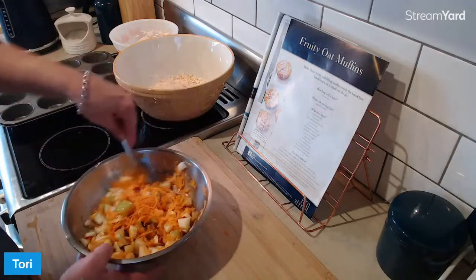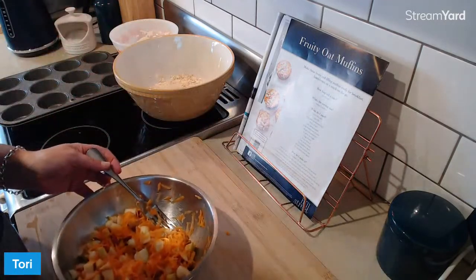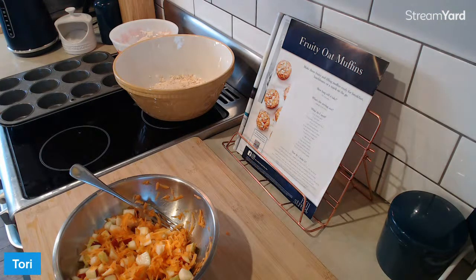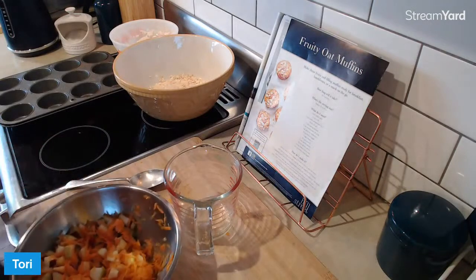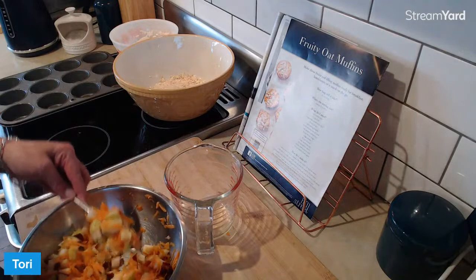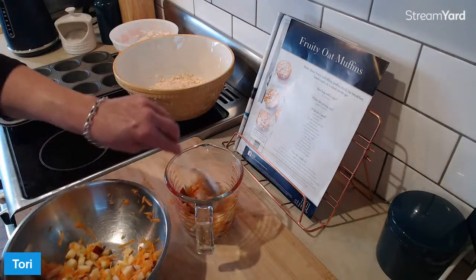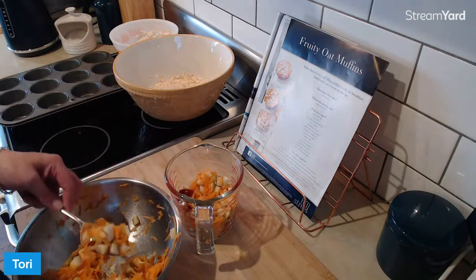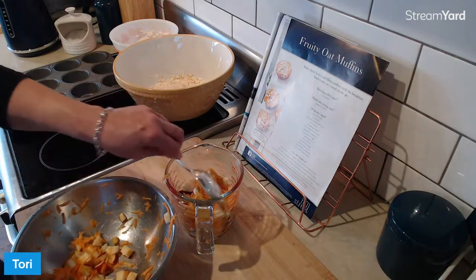This is a mixture of diced pear, apple and carrot. This is part of the muffins. Yes, moist muffins. They're going to be very moist. I'm going to measure out a cup and a half of this mixture. The rest of it I'll mix some nuts and seeds through it and have it with some Greek yoghurt and honey for breakfast, a bit of granola. I don't want to make these too moist. We can have a moist muffin but we don't want a soggy muffin. So there's your cup and a half.